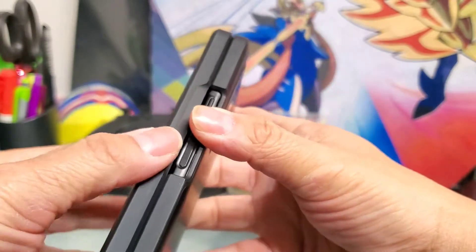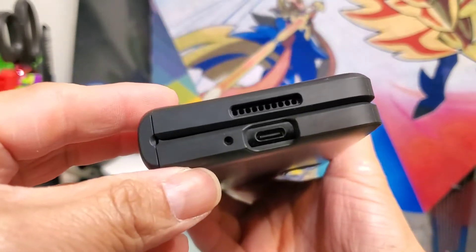And I like this too — you can just easily open it.